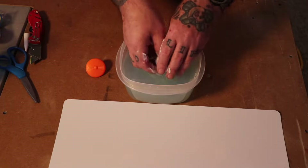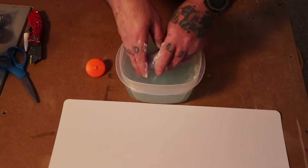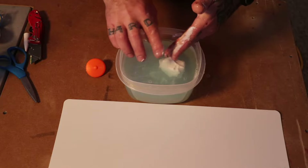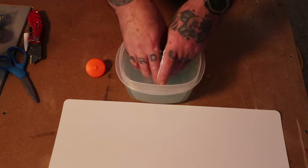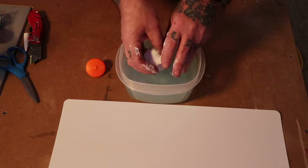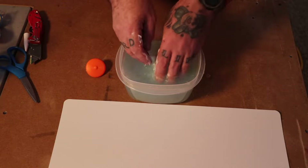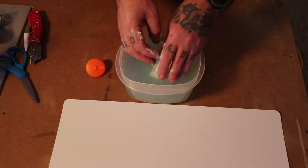I'm about a minute and a half in. I'm going to go until I can actually feel it really start to set up. Now, your working time after you get this out of the water isn't going to be very long — you're only going to have a couple of minutes to make your mold, so make sure you have all your stuff ready. There's no real formula; I like to start with just a little less soap and work my way up.